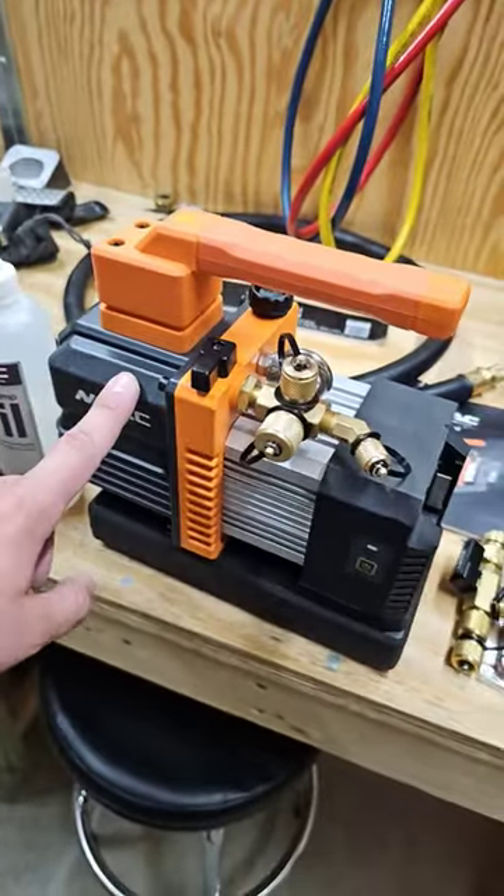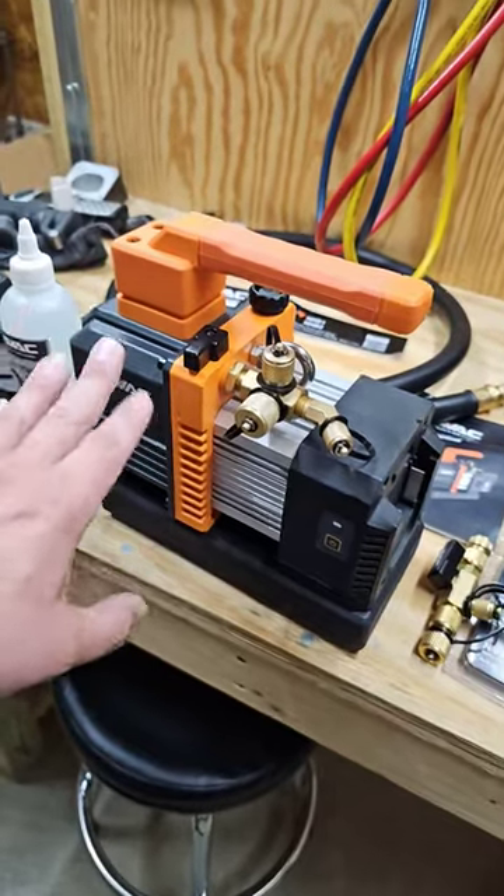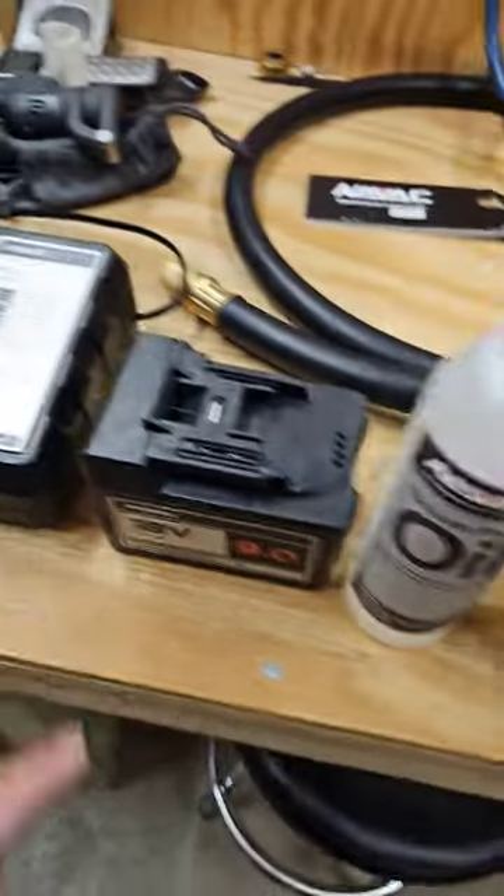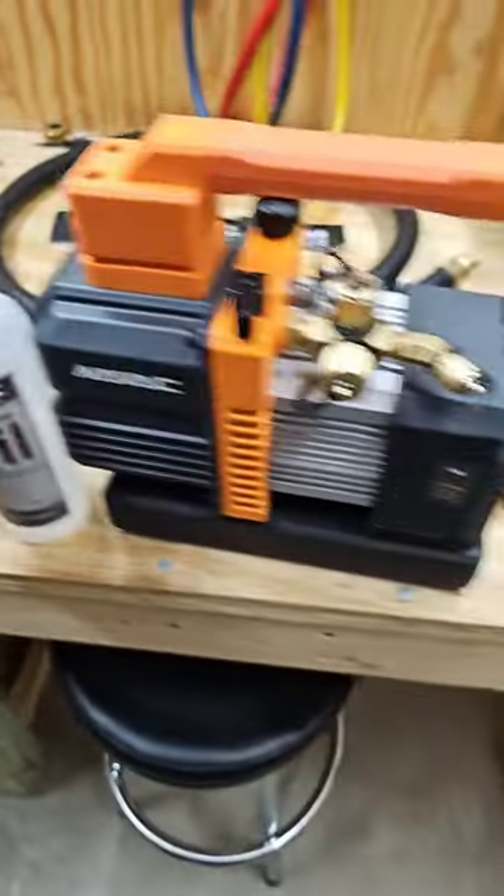This is the 4CFM DC motor cordless vacuum pump made by NAVAC. This is where the battery goes. It comes with a battery, a battery charger, and a bottle for your vacuum pump oil.